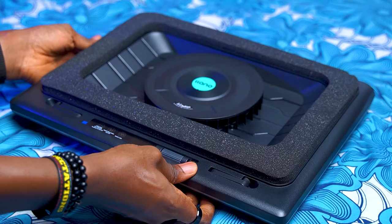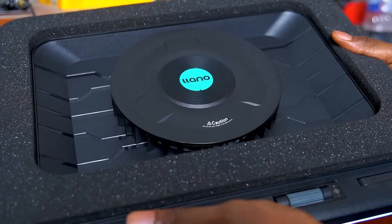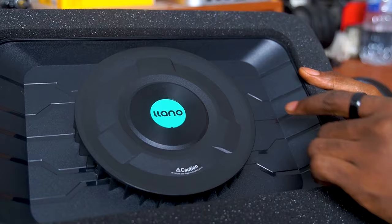This is the Lano laptop cooling pad and it literally blew me away, probably because it has a giant 14cm fan that goes all the way up to 2800 RPM. We'll definitely get back to the specs later, but for now let me show you just how effective this cooling pad actually is with some benchmarks and other tests that I conducted.